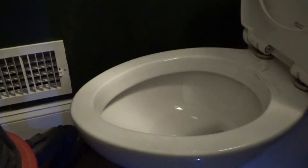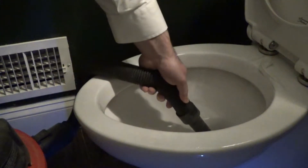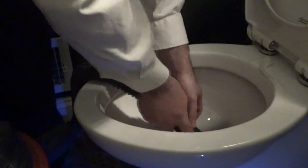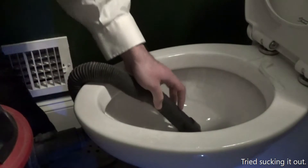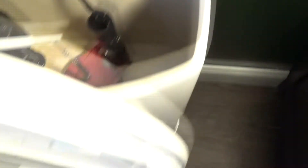We're going to use a wet/dry vacuum. First, close the water pipe so water doesn't come in, then flush. After flushing, take out all the water you can — I have a wet/dry vacuum, you can clean it with that. It's still empty now.